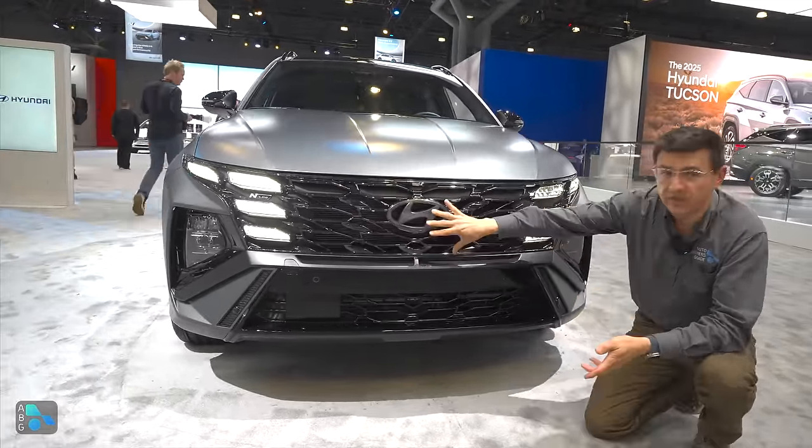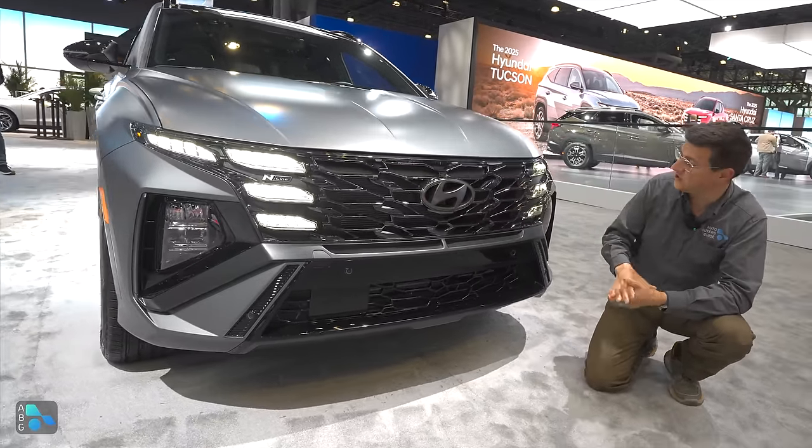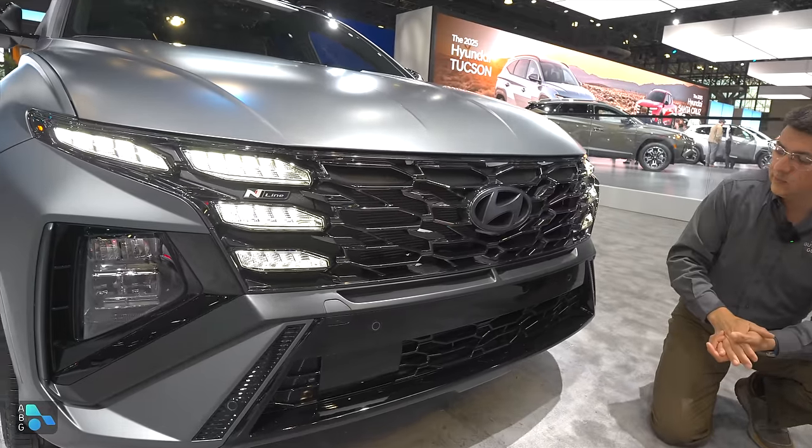Starting with the exterior, you'll notice that we have a grille that looks familiar, but when you actually get in closer you notice that the design itself has changed and the individual LED elements are a little bit squarer than they were before.